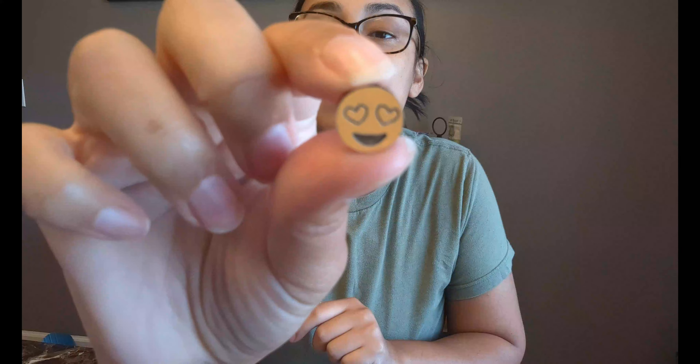Right now we just cut out some new earrings. We're going to do some little emoji earrings. I'm just cleaning them off because some of them are a little dirty from the laser. And I'm just going to get them ready for Ella so she can color them in.